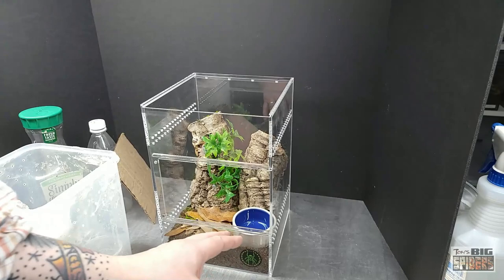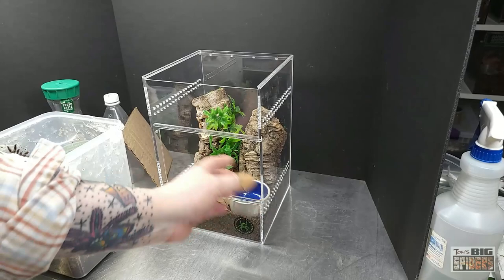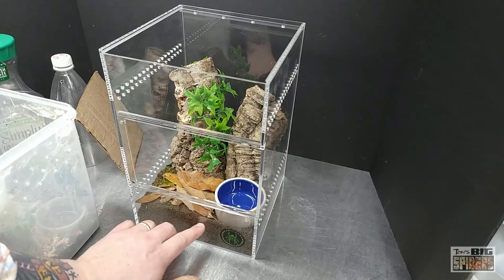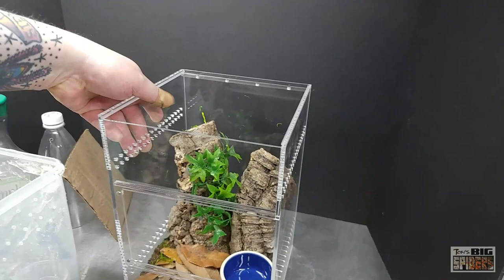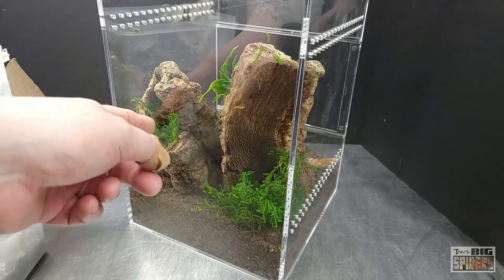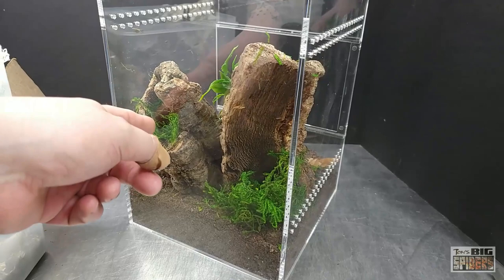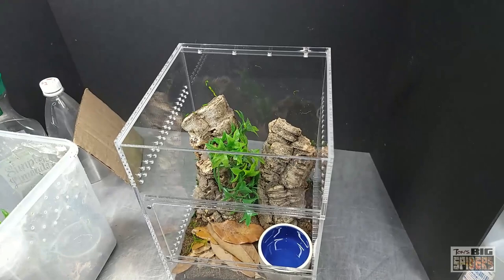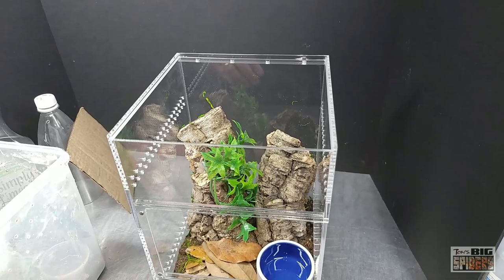I'm not a huge fan of front-opening-only enclosures — it's a personal preference. I like to be able to work from the top as well, which gives me more ways to maneuver the spider. Inside we have about an inch and a half of substrate, extra vent holes down below for cross ventilation, two pieces of cork bark to give the spider a choice of where to go, some sphagnum moss, and fake foliage up top. I used fake rather than real foliage to avoid extra moisture, plus a nice big water dish.